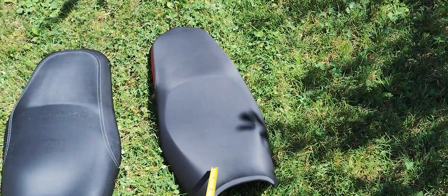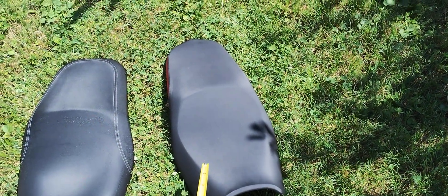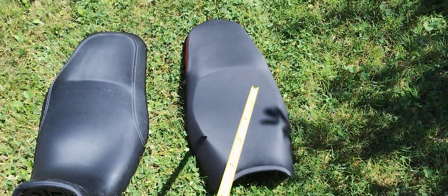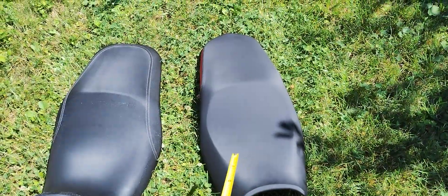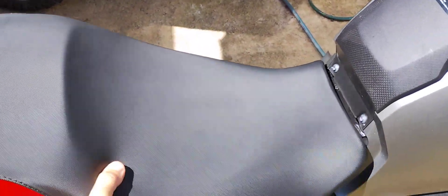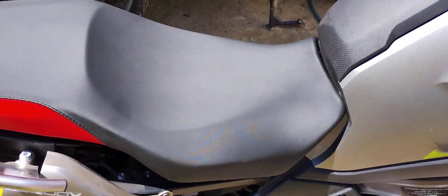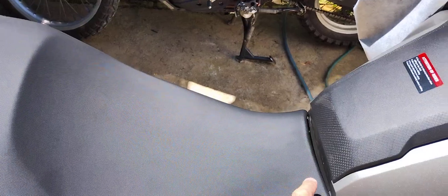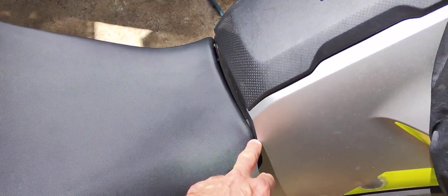As it turns out, it's not the foam causing the height difference — the entire seat sits higher up on the BMW. So here, this is the Vosch obviously, and that's the BMW. It's a conflicting situation — the BMW seat is the same height here, so you don't crush your groin on this part.